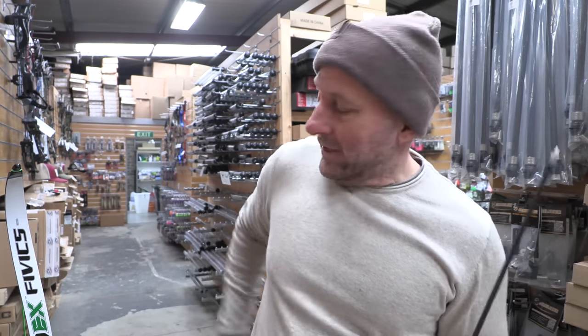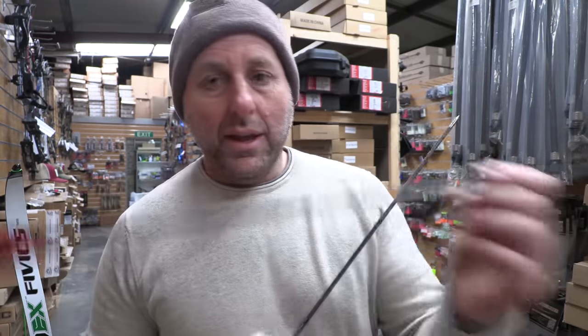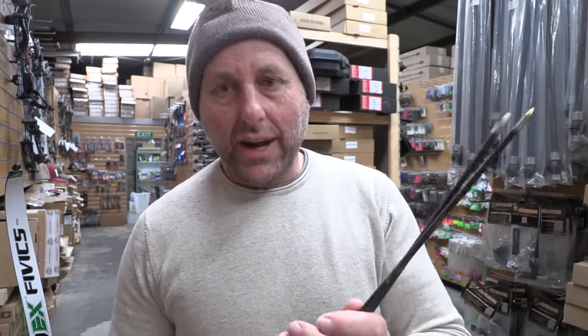These are 400 spine arrows. I normally shoot Pandarus arrows, which are 500 spine with a 120 grain point at the front — those are spot on for me. I'm shooting 50 pounds at 29 inches, so we're going to see how the McKinneys react.